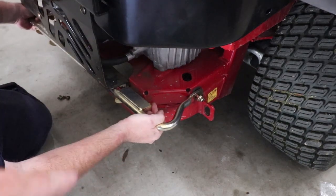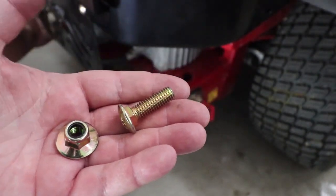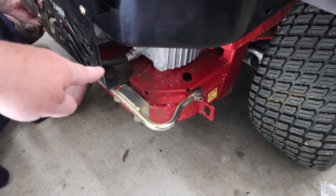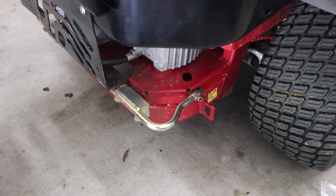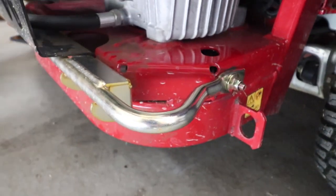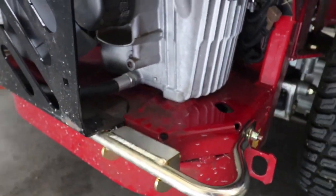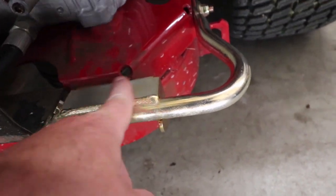Next we're going to put this bottom bracket on using three-eighths by about an inch-and-a-quarter long bolts. You'll need four of them — one for each side here, and one going underneath into the frame on each side. These four bolts go from the inside out, with nuts on the outside of every one. The space on the bracket faces downward — you can see the flat part clearly on this side.